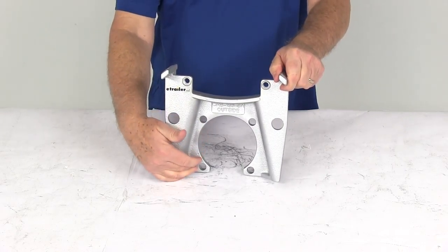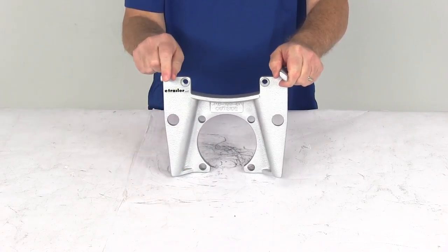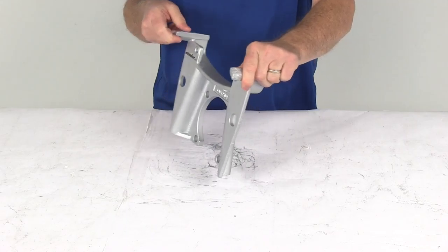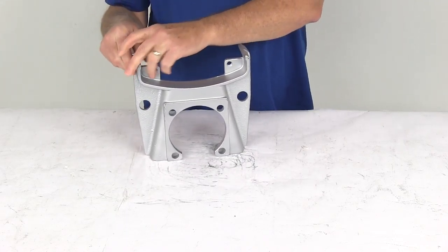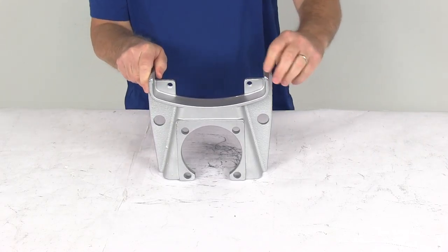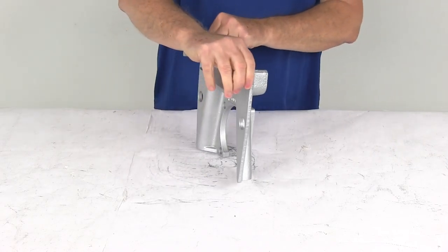This bracket mounts onto a 4 bolt brake flange on 8,000 pound Alco or quality axles. It's made of heavy duty ductile iron construction, with a Dacromat plating to provide superior corrosion resistance for fresh water or salt water use, and it has a 300 to 400 hour salt spray rating.